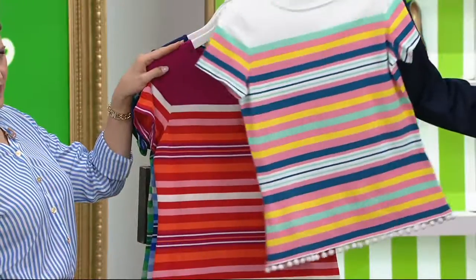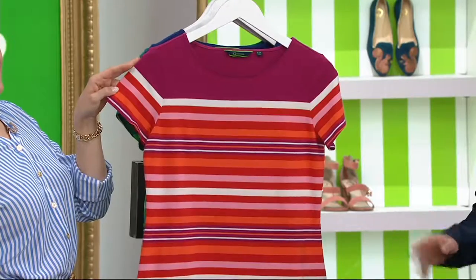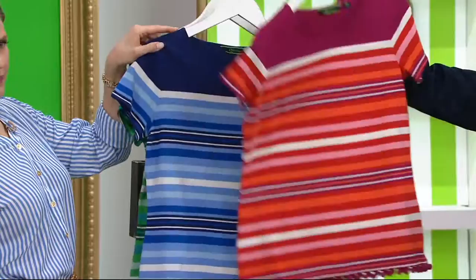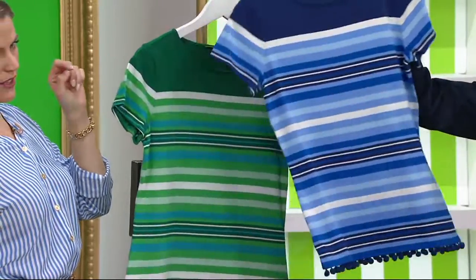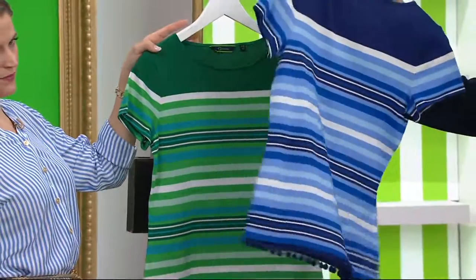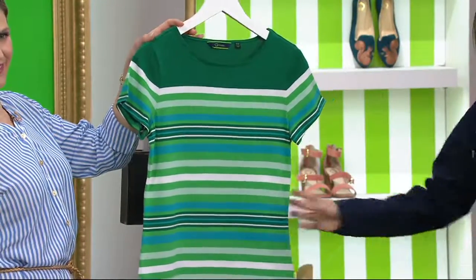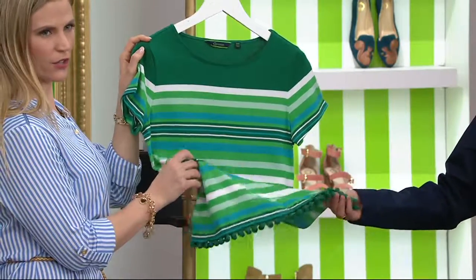Here's the white — the pom-pom matches the top color on white. I love the sangria. If you picked up the sangria pants from the last presentation, these are going to work perfectly together — with that little sangria pom-pom. Here it is in navy — gorgeous, love the navy. And then here's the green. Isn't it so St. Patrick's? We've got a little March thing going on with the green. It's really pretty.